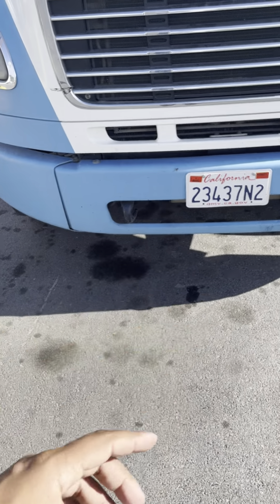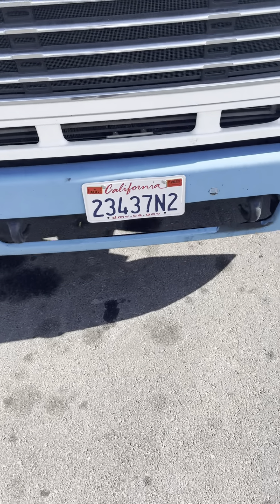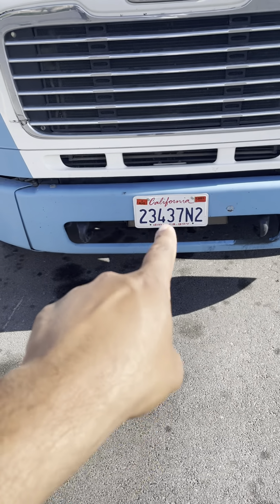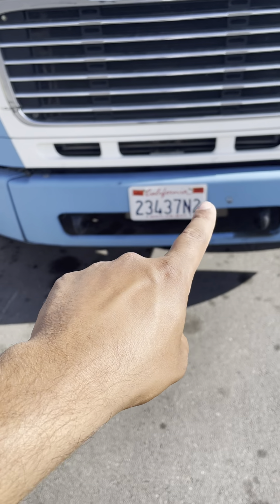My tractor bumper is not cracked, damaged, or broken. There's no nut bolts missing, it's properly mounted and always straight. My license plate is not cracked, damaged, or broken. There's no nut bolts missing, no numbers or letters missing. It's properly mounted and up-to-date with the DMV.